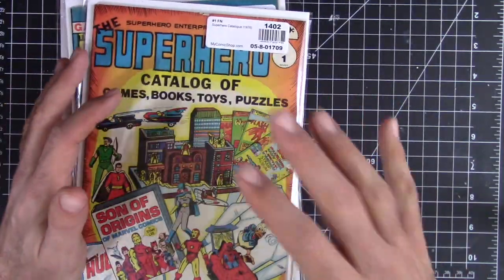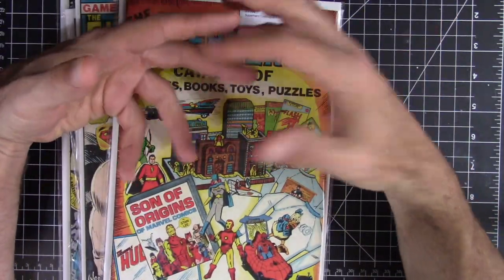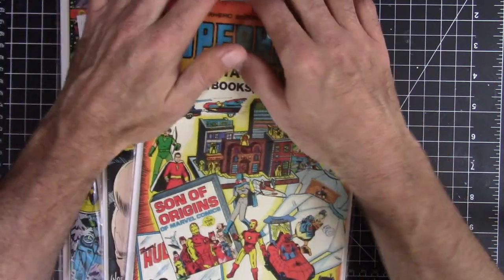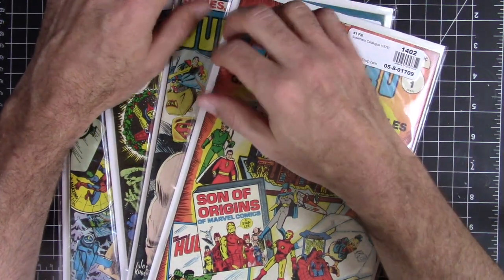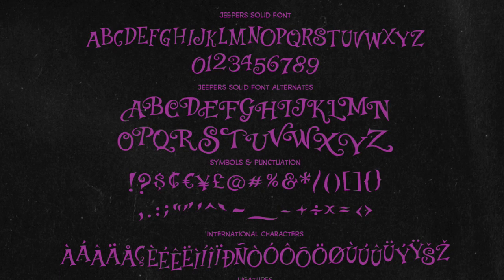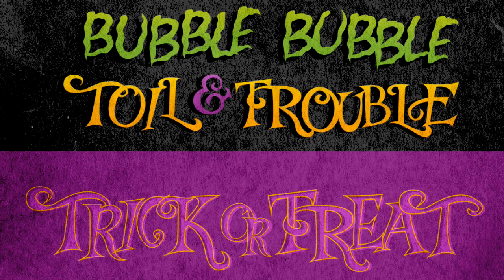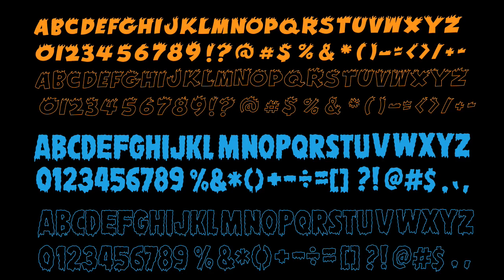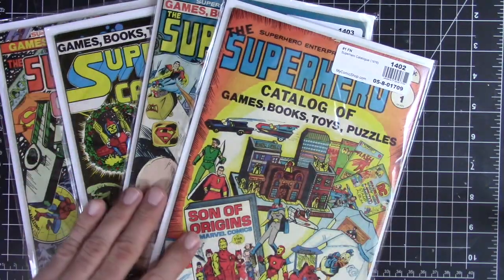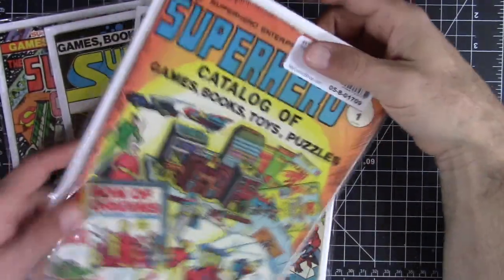I bought these because they serve as inspiration for the comic book fonts I'm designing. I recently put out a font combo called Jeepers Creepers around Halloween — one funky Halloween font and one spooky font, containing four different fonts with outline and solid versions. I'm working on another one now called Freezer Burn, which is a classic fire-style font and a frozen font. I want to keep designing these fonts, and the best way to get inspiration is to dig into these old comic book ads with all their lettering.